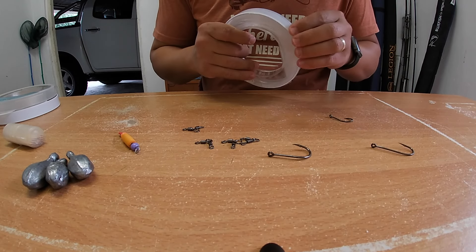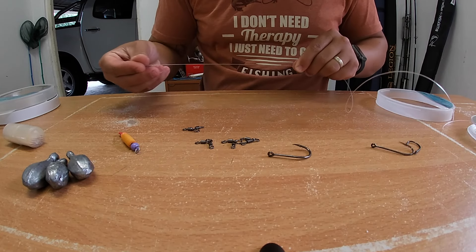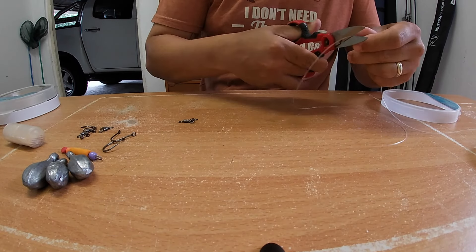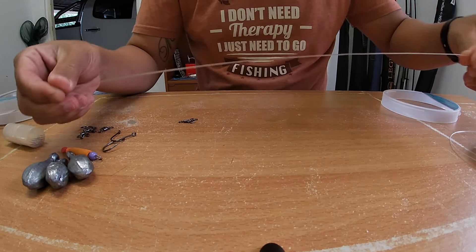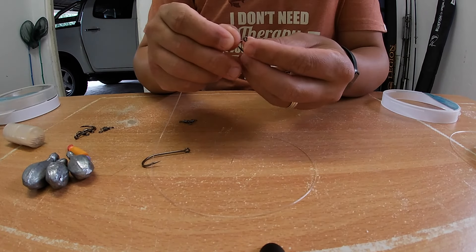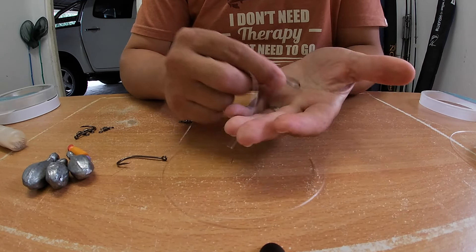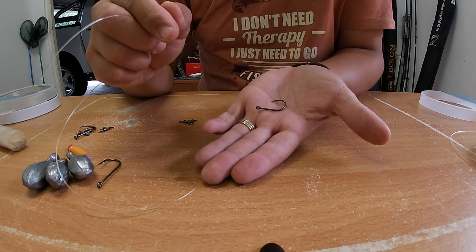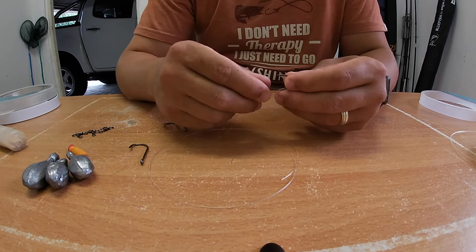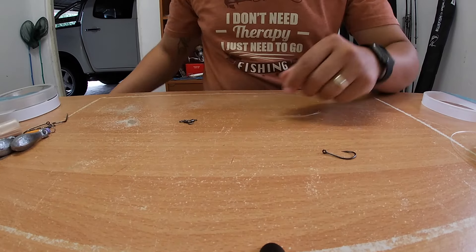This is a bit of an overkill for the traces, but we're fishing very rocky areas and we don't mind a bit of overkill because the traces last longer. For bronze bream we want a short trace. I'm cutting a piece — it's about 30 centimeters at the moment, it will get shorter. We have a small 2-0 size hook. There are many 2-0 and 4-0 hooks you can get — whatever you can afford, grab those, they're still going to work and you're still going to catch fish.